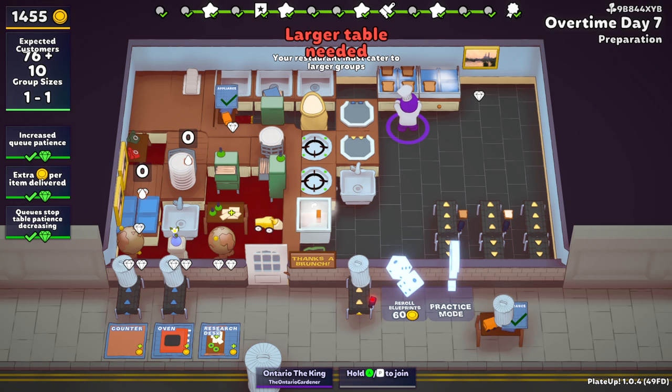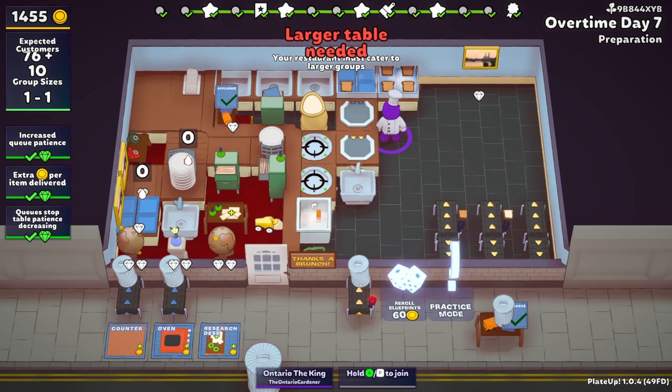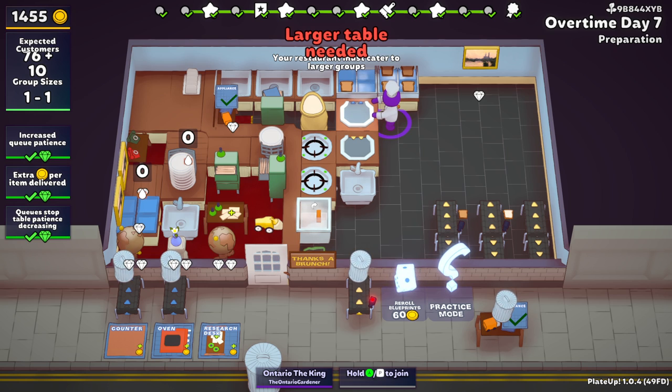Now there are a couple ways to go about this. Typically when you start doing your auto toast, you could automate it from the hob to the prep station, and then you can incorporate things like portioners and combiners to make the dough itself. So I'm going to go over the full setup that I have here.